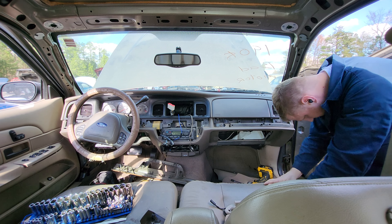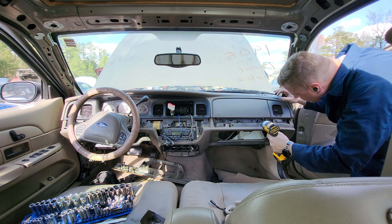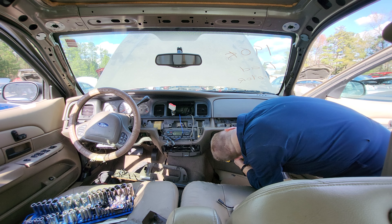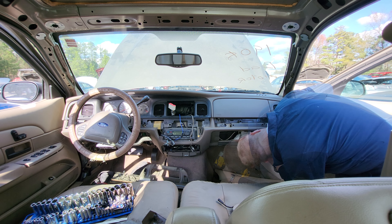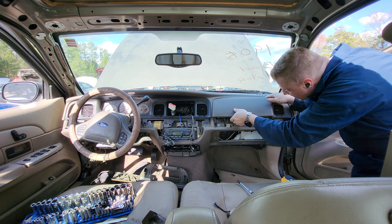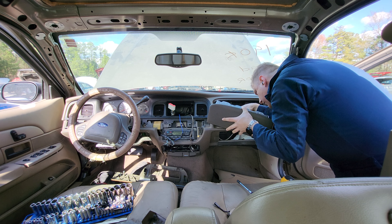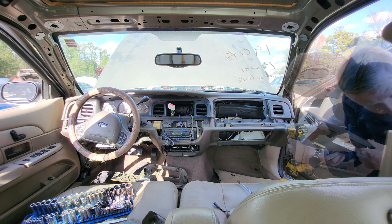To take the airbag out, there are two 7mm screws right here and then two 8mm screws up here holding the airbag in. Once those are out, the airbag just comes right out. There's a connector in the back — it just pulls out. And there's your airbag — done.